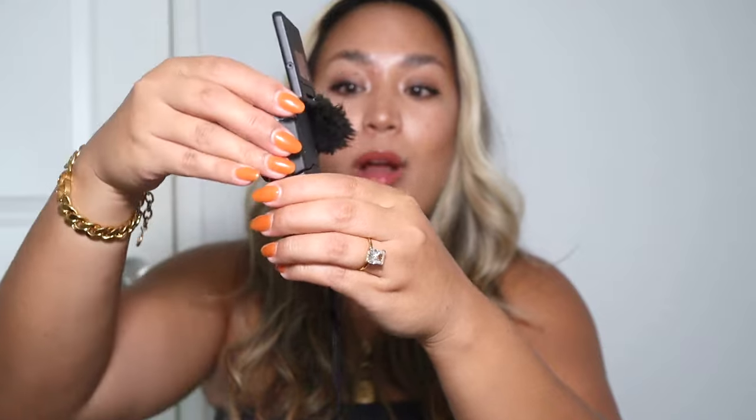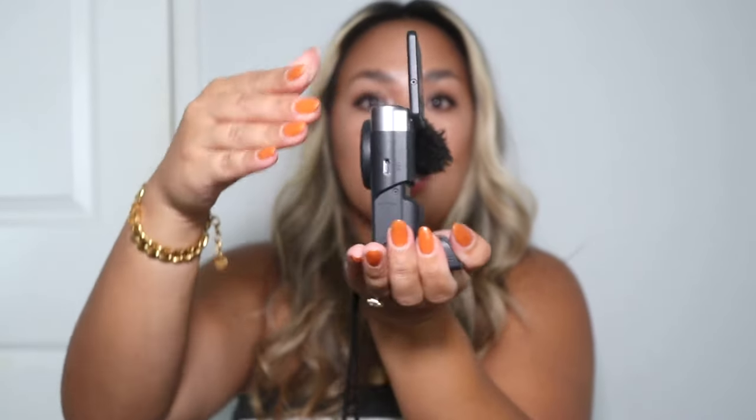Once you flip the screen up, there's a tripod that can come out so you can sit it where you want and lean it back. The tripod is great, but this camera will actually stand up on its own on a flat surface with no problem — it's very stable and flat on the bottom. You don't necessarily need to put the tripod out unless you want to lean it at a certain angle.